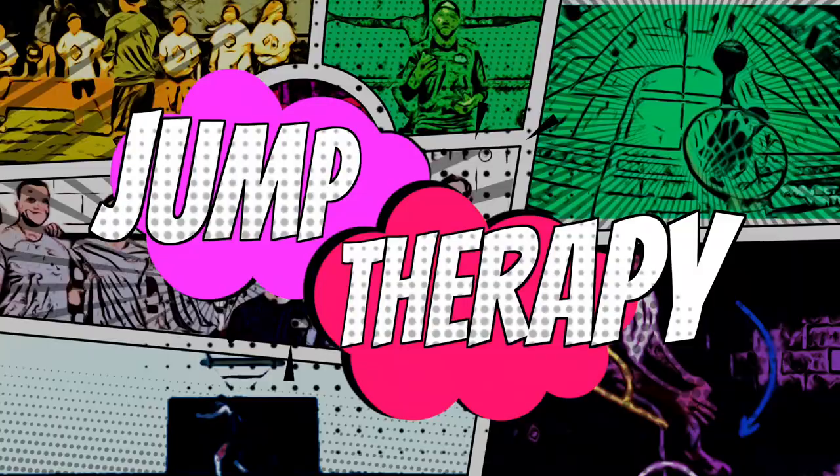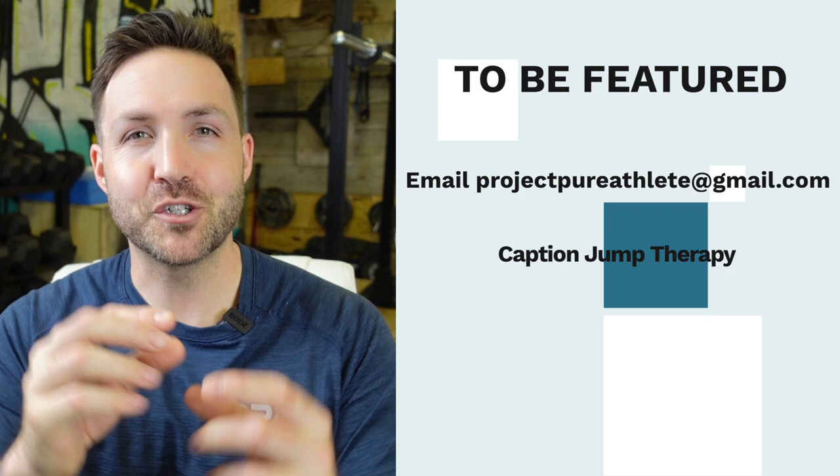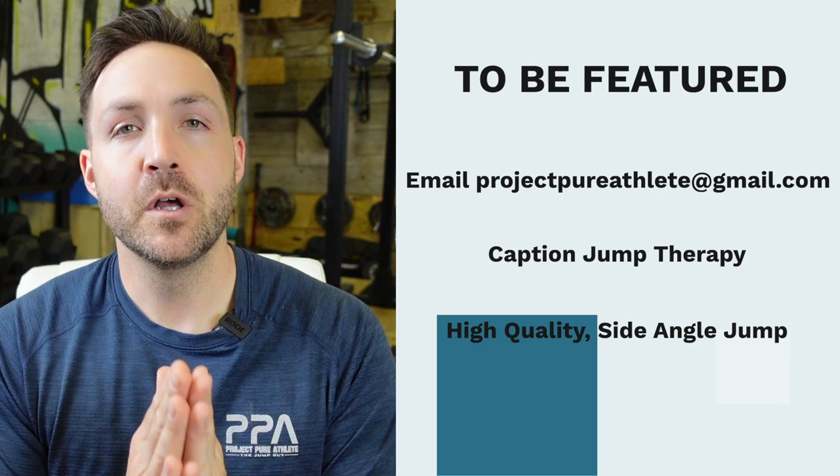What's going on, everybody? It's Tyler Ray here with Project Pure Athlete, and welcome to the very first episode of Jump Therapy, where we take your jumps — the fans' — and break them down PPA style to add inches fast to your vertical. If you want your jump looked at by yours truly, please submit your jumps to projectpureathlete@gmail.com. Make sure you caption Jump Therapy and attach a high-quality side-angle look at your vertical jump.